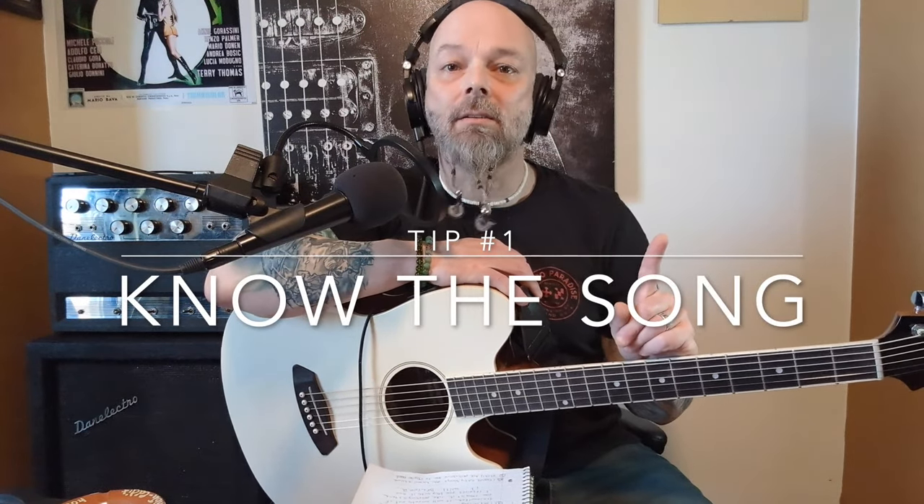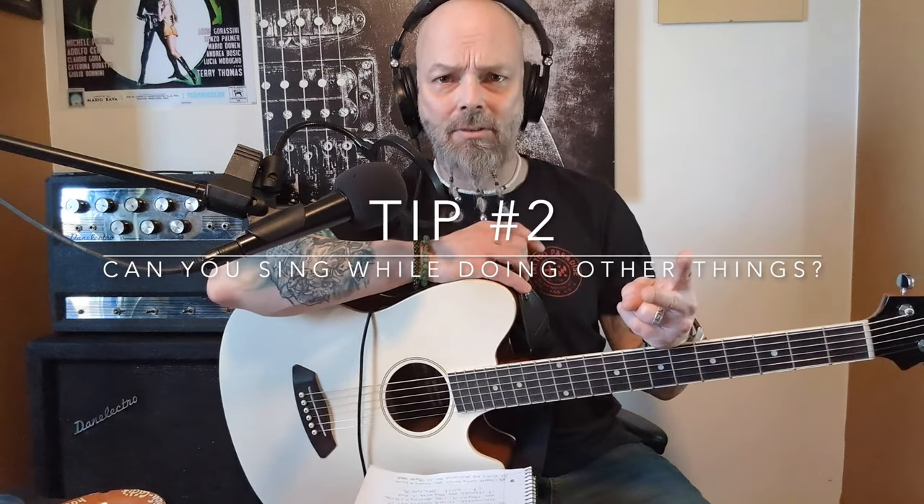Tip number one: you gotta know the song. You must know the song, you must know it inside and out. Tip number two: can you sing it while you're driving? Well, you're driving — that's pretty complicated — so you're doing all of that and you're still singing the song. Now you know you're capable of multitasking.